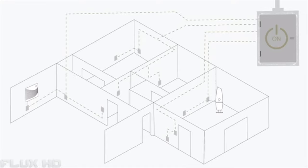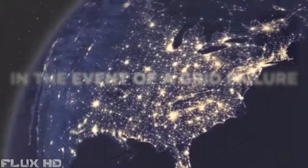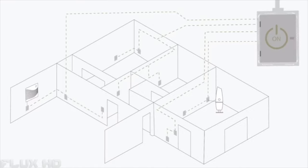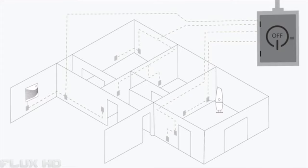During normal operation, Orison provides power to any energy demand within your home. In the event of a grid failure, Orison automatically trips the circuit breaker in milliseconds to ensure the power that you've stored never leaves your home.